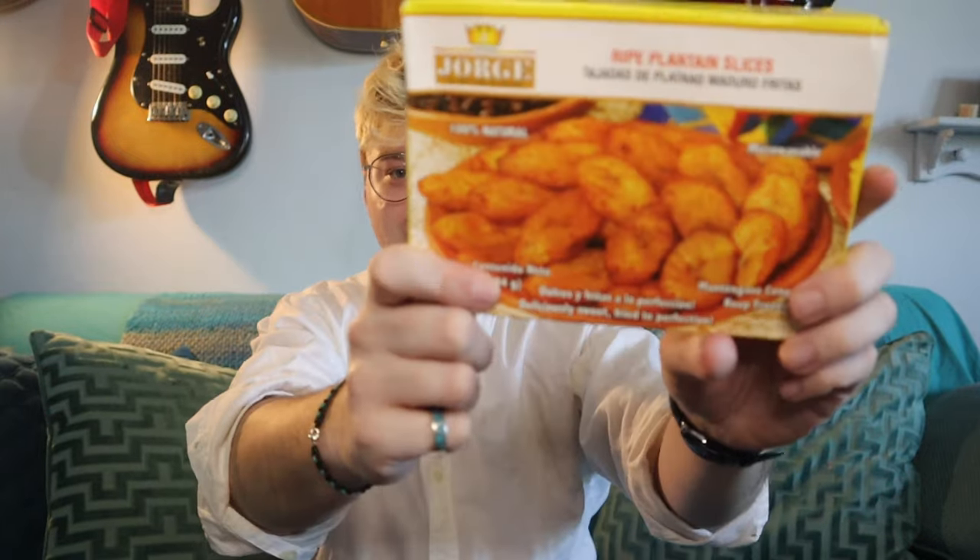Yo guys, what's up? Nate Vlog here and today we're gonna try some platanos. I saw these at the 99 cent store and I was like, what the hell, let's try it. El Rey del Platano — where are these from? You can get these all around the world, especially South America, and I think even in Jamaica and the Philippines.